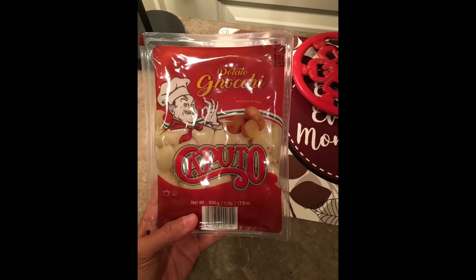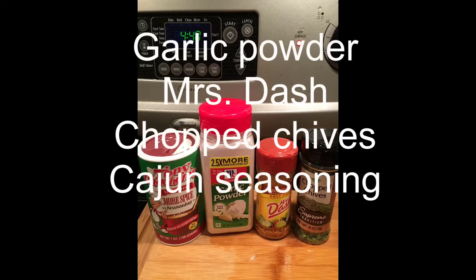Welcome back to Kalisma's friends. It's time to create some wonderful gnocchi thanks to the Dollar Tree. You're going to need these spices.